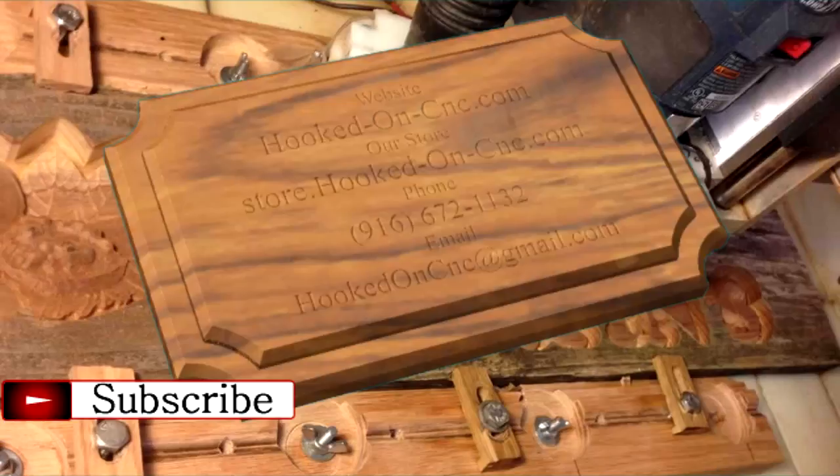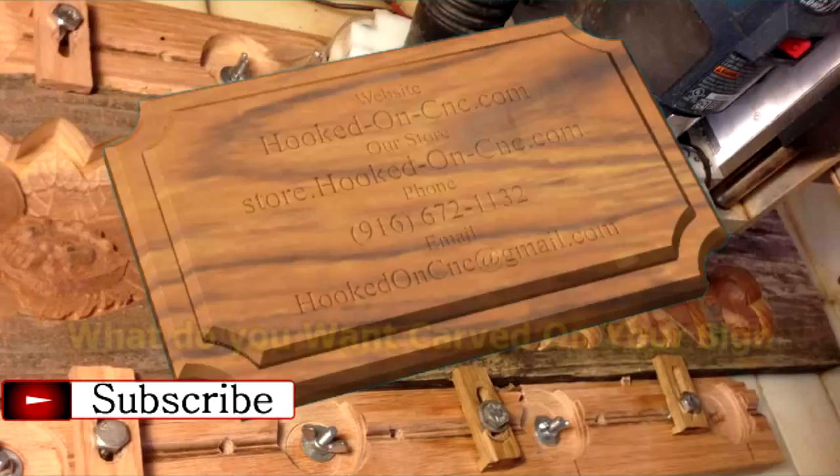In closing, I would like to leave you with just one question: what do you want carved on your sign? We will be very happy to help. We make it a point to answer all questions posted in the video comments related to the video subject.